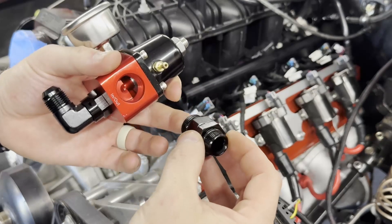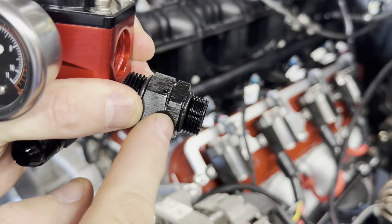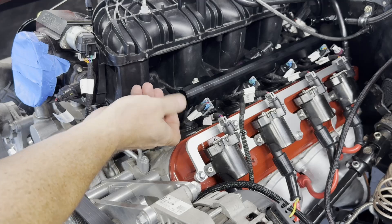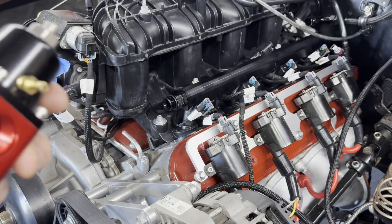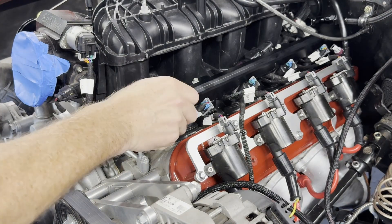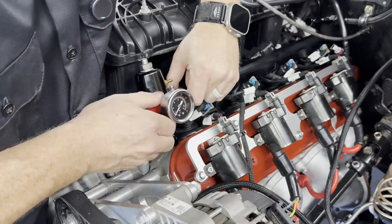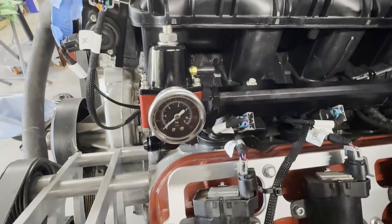Just a tip before we install this: unless you have a very thin wrench to get on this fitting, I'd suggest that you install it in the fuel rail first, get it tight, and then twist it into the fuel pressure regulator. Also, don't forget to lubricate your o-rings.